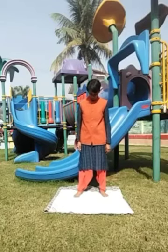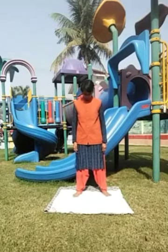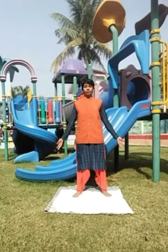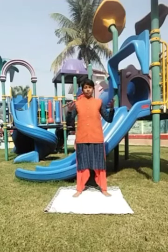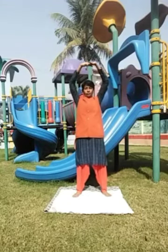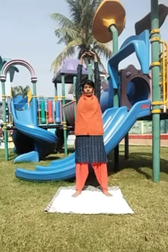Stand with the feet more than shoulder width apart. Fix the gaze on a point directly in front. Interlock the fingers and turn the palm outwards. Raise the arms over the head, stretching upwards.